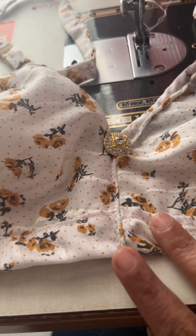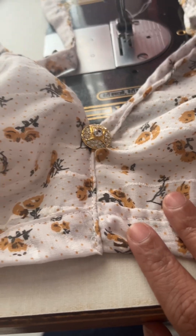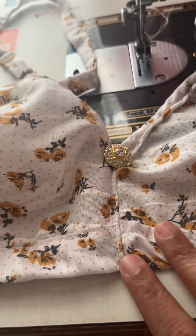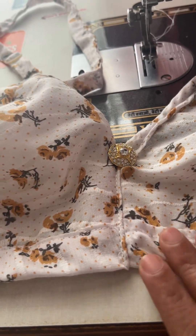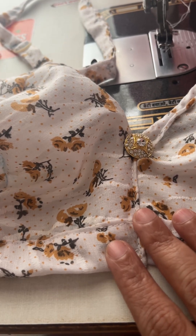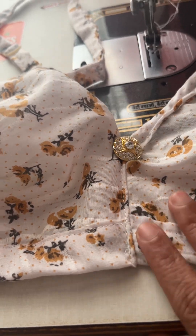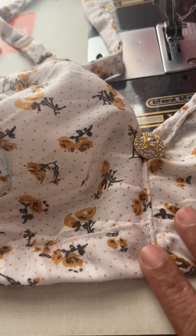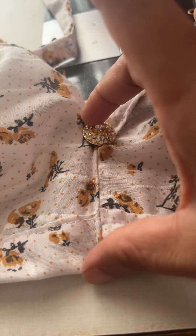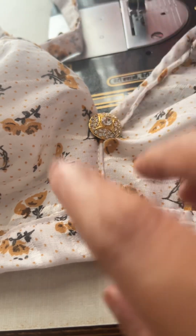I don't want to mention the name of that channel — I just don't want to put that channel down. Whatever they taught, I tried doing the cutting and everything as they had taught, but when I wore it, the center part was coming up like this and it was not fitting properly.